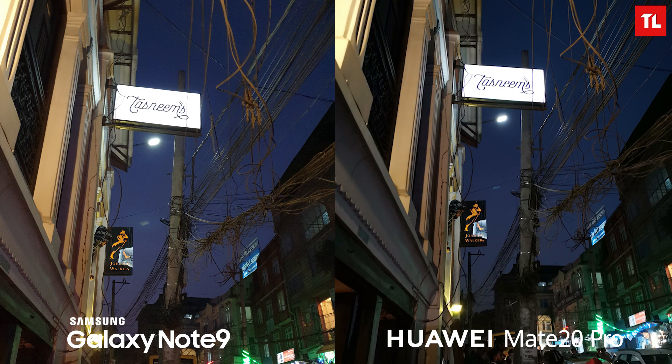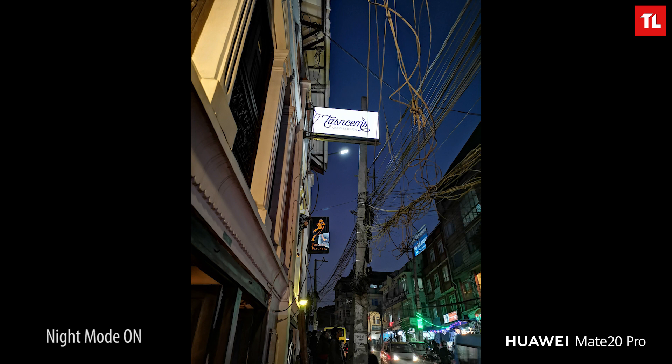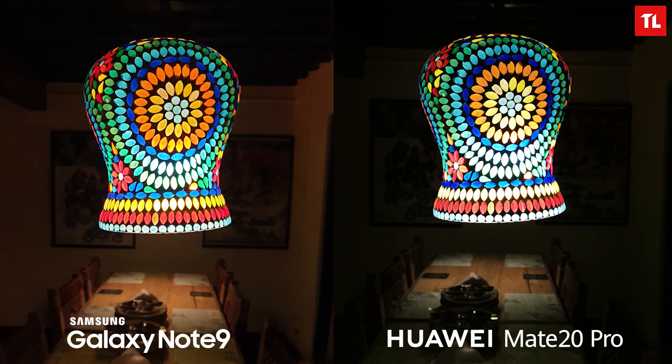Moving on to night images — the shot with the Mate 20 Pro looks instantly sharper and more detailed. The text looks much more pronounced and sharp on the Mate 20 Pro, whereas it looks slightly faded on the Note 9. With the Mate 20 Pro's night mode enabled, there's much more detail, improved dynamic range, and clear noise reduction. For the indoor lantern shot, the Mate 20 Pro takes a sharper image with more subject detail, but loses background detail. The Note 9 has a brighter image but with more noise in highlights — I'll call this one a tie.